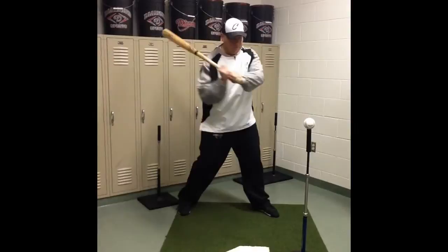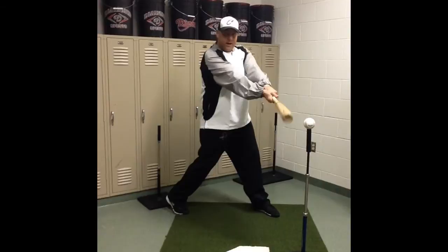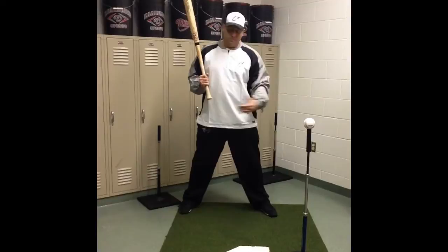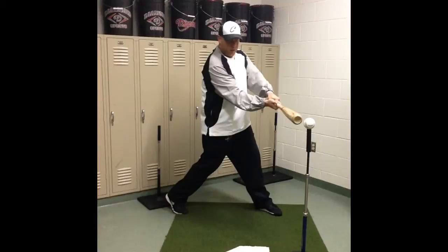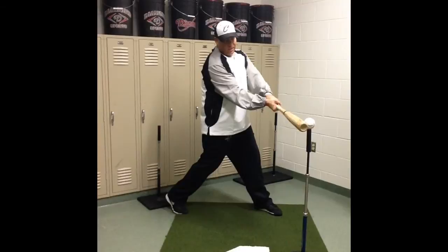At power position, my arms are still slightly flexed. I don't want to have fully straight arms at contact — that happens after we hit the ball. When we rotate through and make contact, we're going to have our top hand palm up and our bottom hand palm down, with our arms slightly flexed. If someone came by and tried to push my bat backwards, I'm in a good power position and they'd have a hard time doing that.